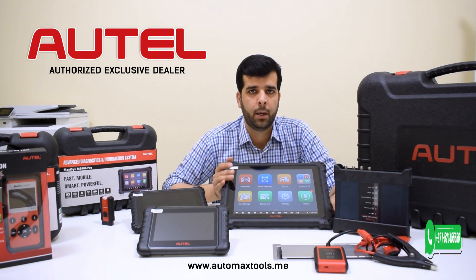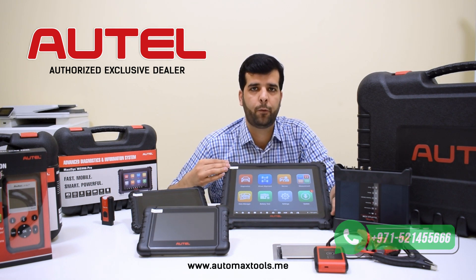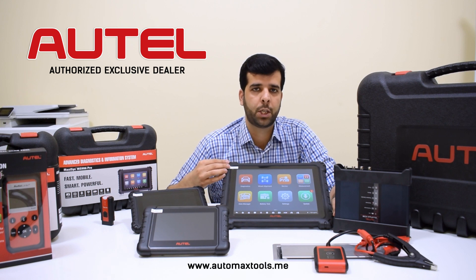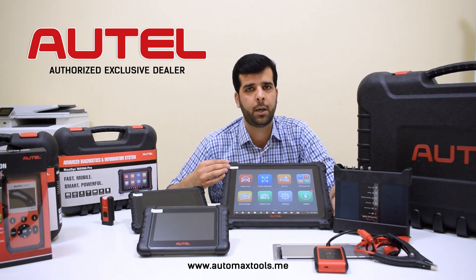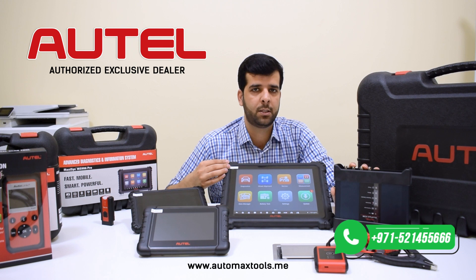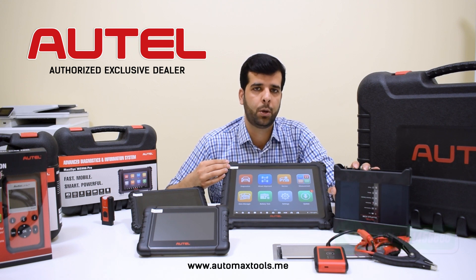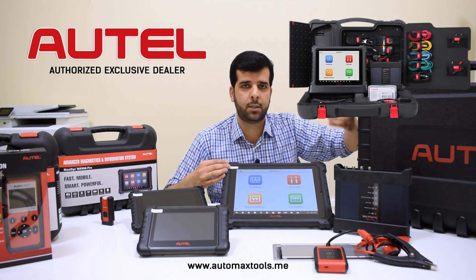If you want to take your workshop to the highest level and perform repairs and services for high-end cars, this is the MaxSys Ultra — the flagship model from Outel. It is equipped with all the functions required by a repair shop, including basic diagnostic options, coding, and programming features. Outel has a good cloud programming and coding service that allows you to perform coding and programming for most models, including the latest 2022 and upcoming 2023 models. It also has an oscilloscope option to check different sensors and responses from the ECU and other control modules, including CANFD protocol support. These accessories are also shown here.